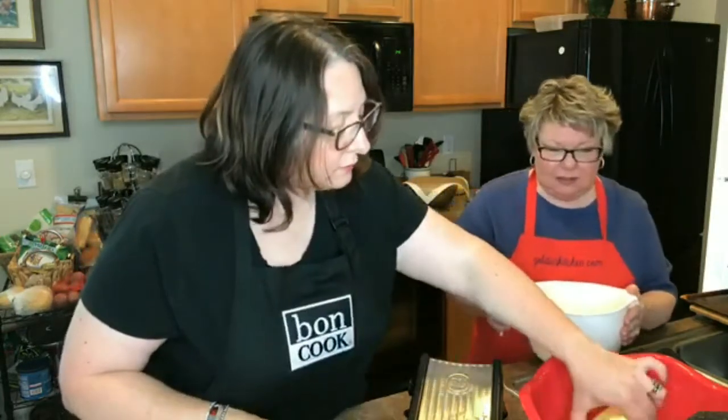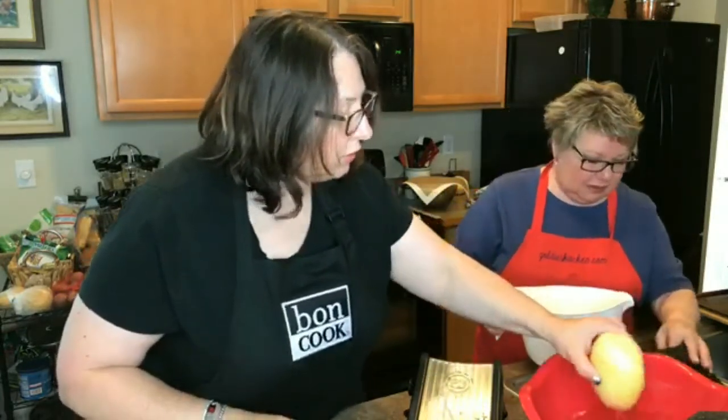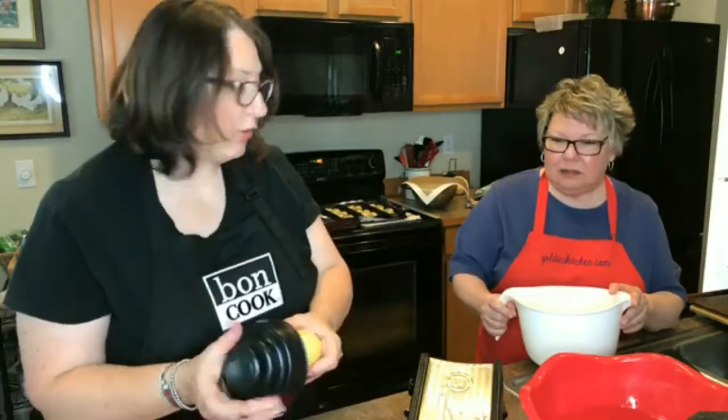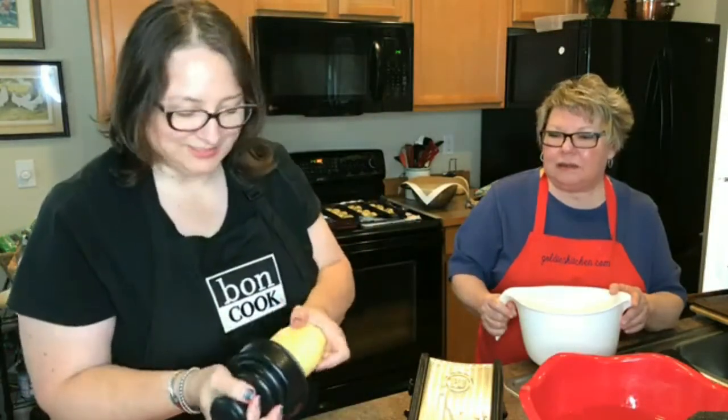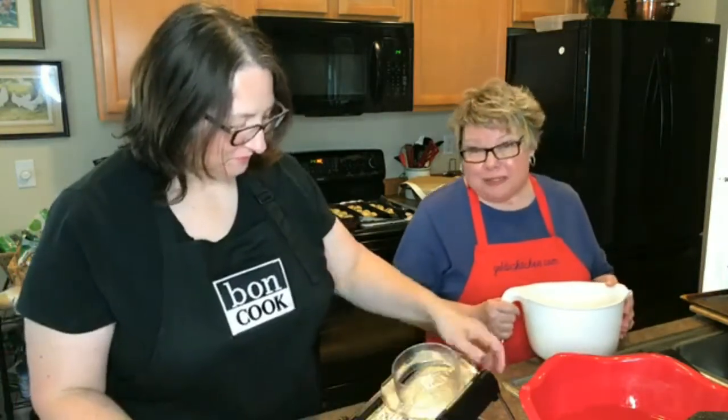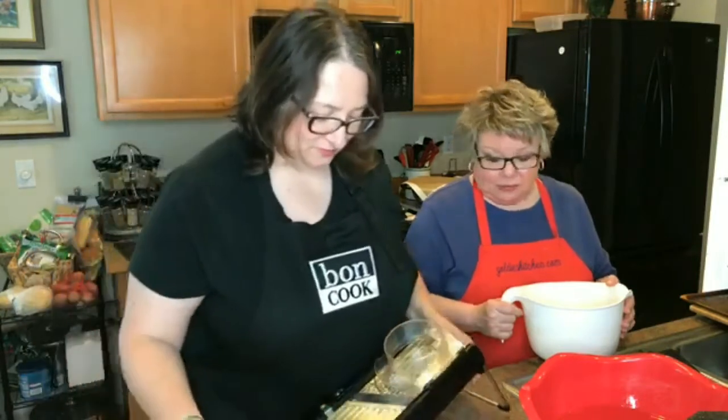Goldie is layering the potato slices in the large round mold. Both of us love the large round mold — one of our favorite pieces. As we were showing you earlier, it won't stick.